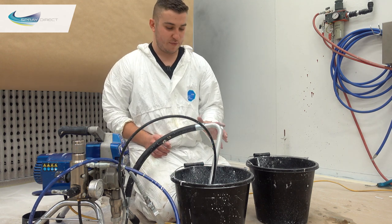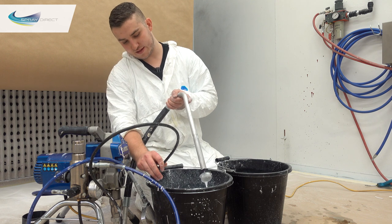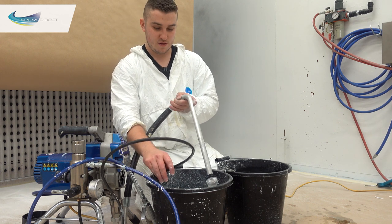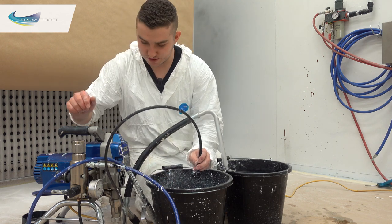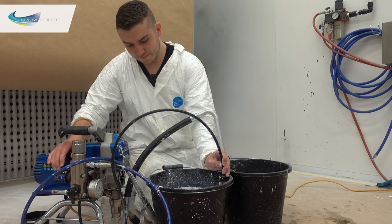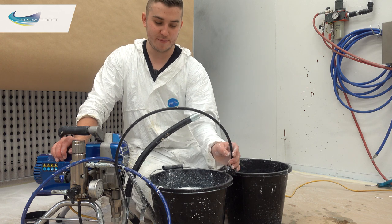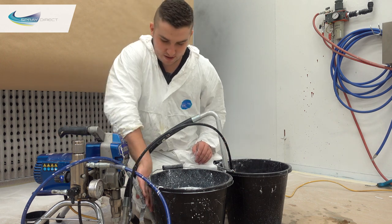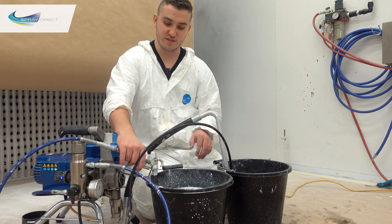We've flushed those through pretty well now. So now what we want to do is switch over to our next bucket of clean water. Get our suction tube out of there, wait for as much as we can to drain off so the water isn't going to be any dirtier than it needs to be. Put it into our clean bucket and we'll start priming this now — switch it back to prime. We'll flush the painty water back into this bucket, and once we're coming through with clean water we can switch it over to this bucket.